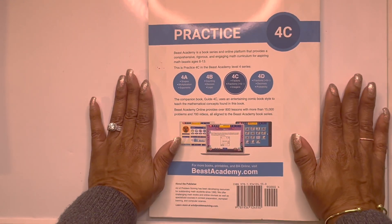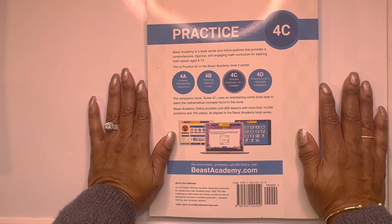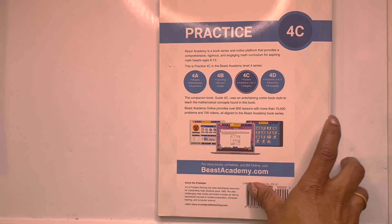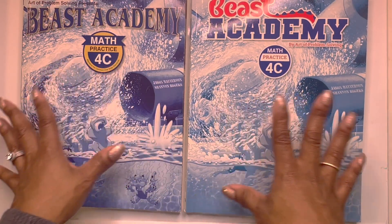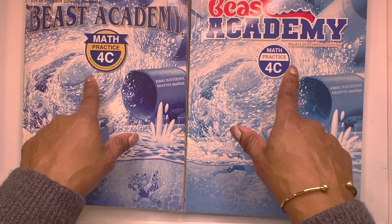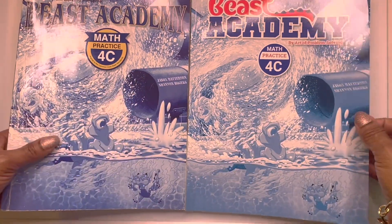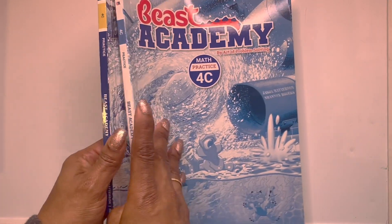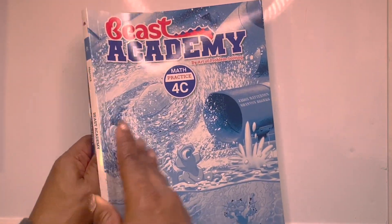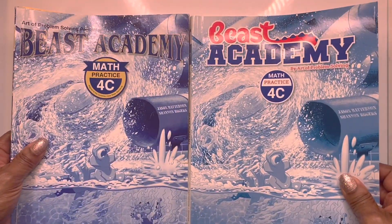Hallelujah! We are done with 4C practice. Just so you know, there are two different covers for Beast Academy — they are identical, they just look different on the spine. This is the older one, this is the newer version, but they are identical.